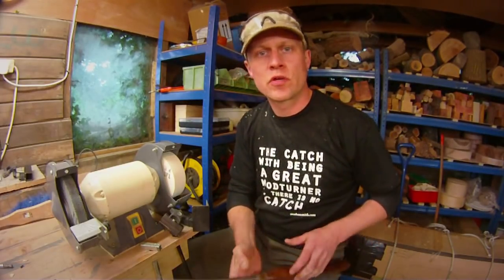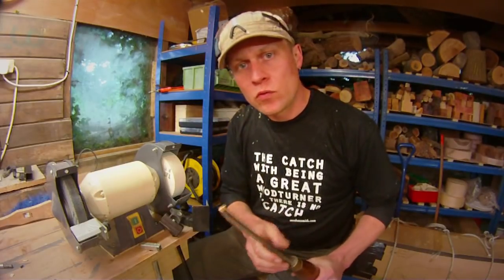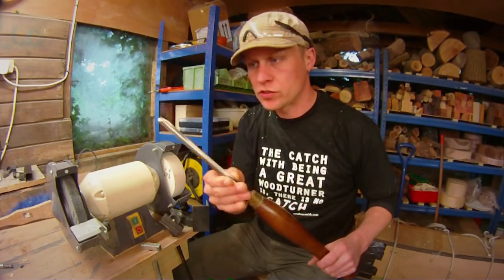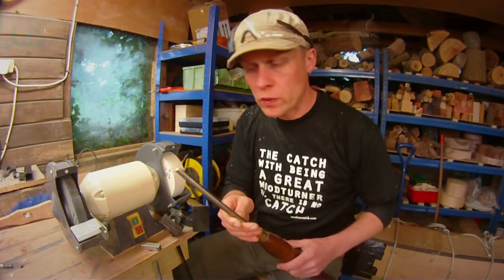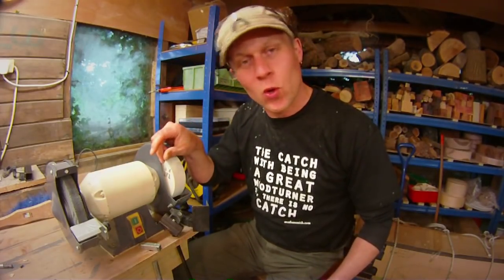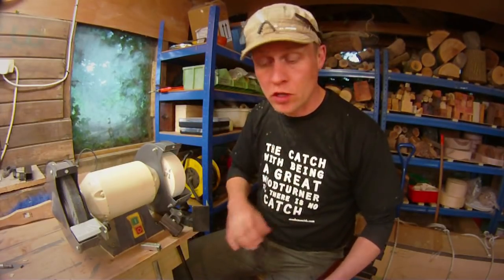Hi, Martin here and thank you for joining me for this week's video. I hope you're all well and have had super creative weeks and weekends in your workshops. A few people recently have asked how I sharpen my bowl gouges and my other tools. I've been putting off doing a sharpening video because there are so many really good ones out there, but I've now kind of talked myself into a corner. So here we are with the video about how I sharpen my gouges.